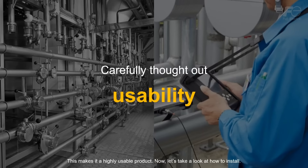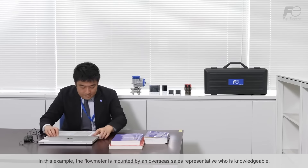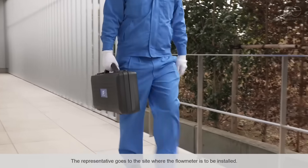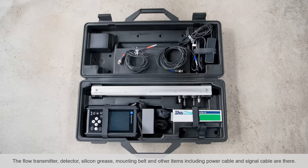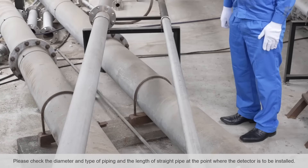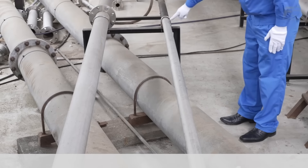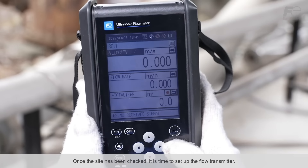Now let's take a look at how to install. In this example, the flow meter is mounted by an overseas sales representative who is knowledgeable, but not an engineer. After arriving at the site, please check the contents in the carrying case: the flow transmitter, detector, silicon grease, mounting belt, and other items including power cable and signal cable. Next, please check the diameter and type of piping and the length of straight pipe at the point where the detector is to be installed. If the piping surface is rusty, please clean the surface with sandpaper. Once the site has been checked, it is time to set up the flow transmitter.